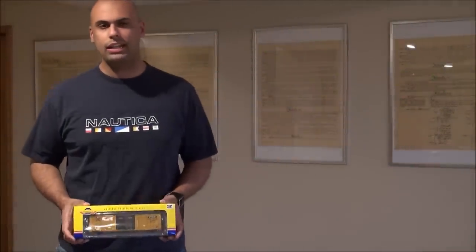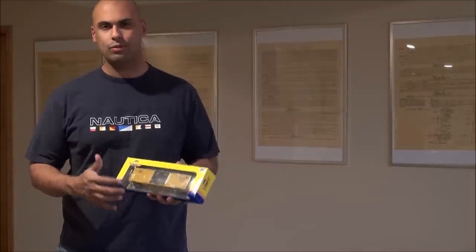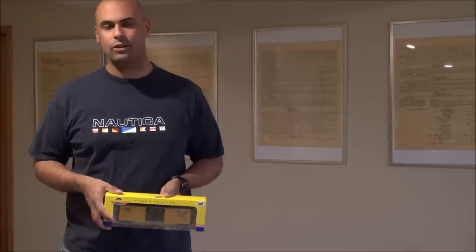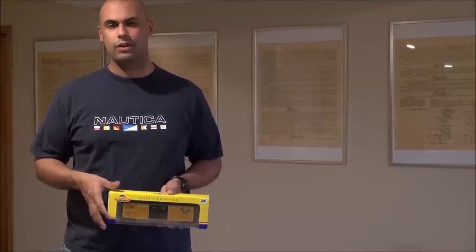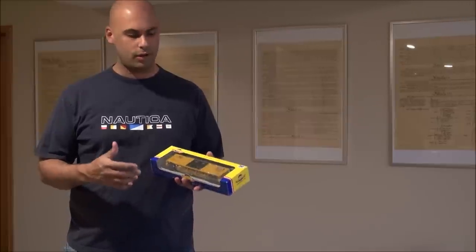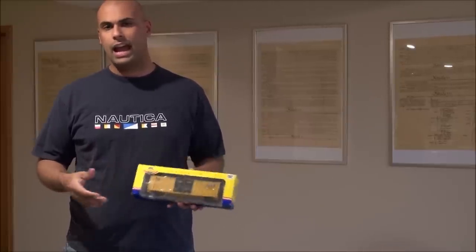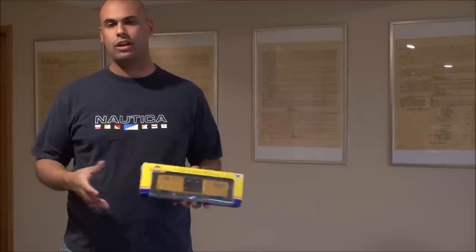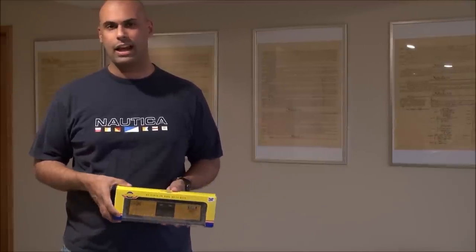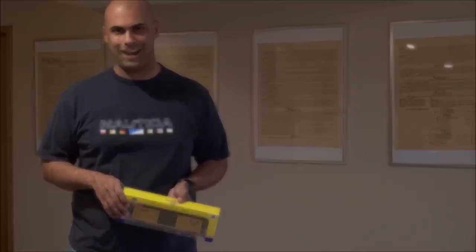Hey guys, welcome back. In today's video we're going to be reviewing not necessarily a piece of rolling stock but what lies beneath it. I'm talking about Tsunami's sound car decoder. For an MSRP of $42.50, or a 3-pack for $112.95, we're going to take a look at what this decoder entails as far as work to get it running, the features it has, and see how Tsunami's vision of making rolling stock sound work actually plays out on my layout.